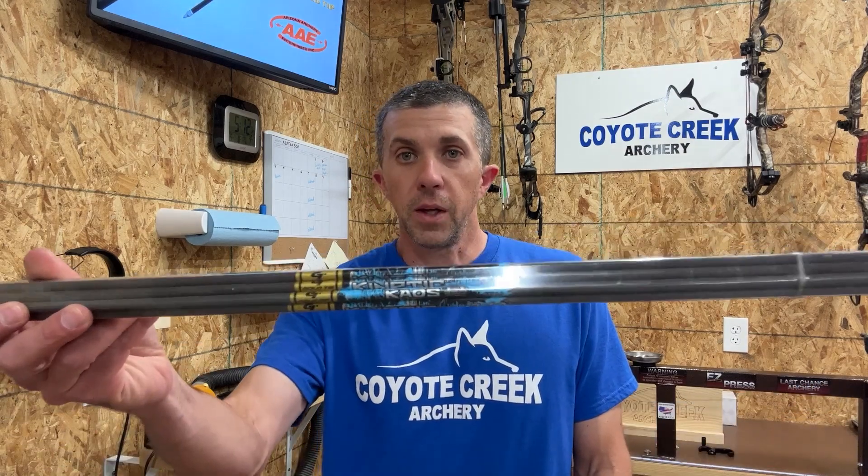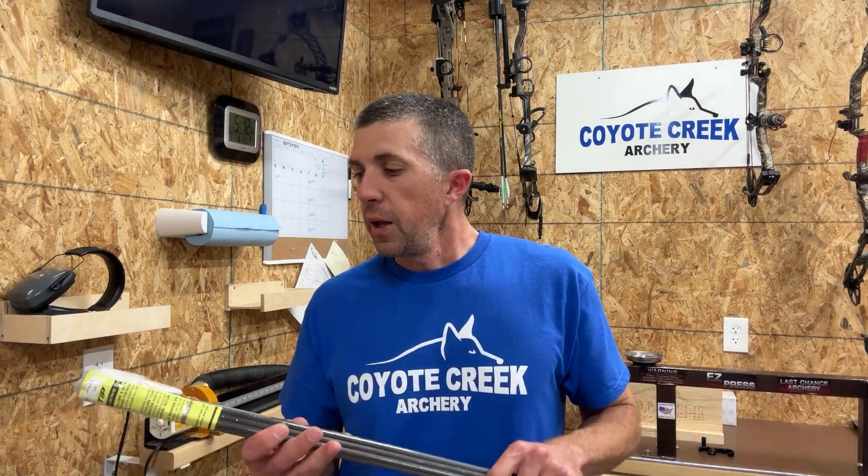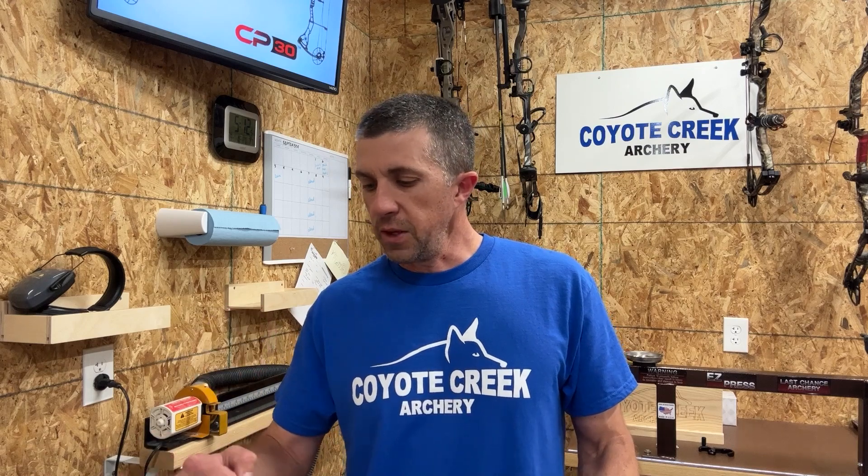The arrows I'm working with are the Gold Tip Kinetic Chaos, a 340 spine. These are a customer's build. They have a half outsert with a ballistic collar on the front because it's a 204 inside diameter arrow — a little bit smaller than your standard 246 inside diameter. It uses a 166 GTO knock, and it has a knock collar on the back that helps center that knock, makes it a little bit stronger, and takes some worry away from a robin hood hitting an arrow on the back end.